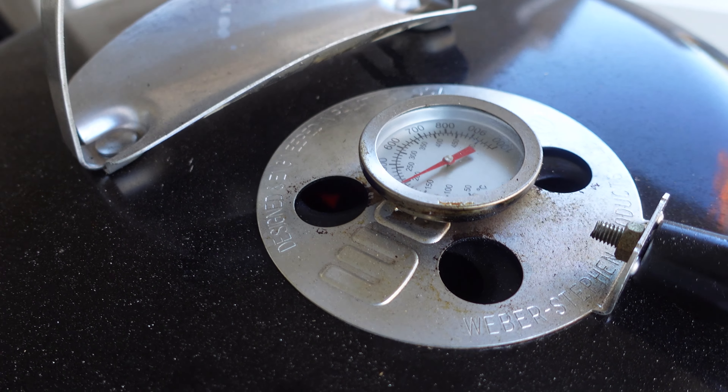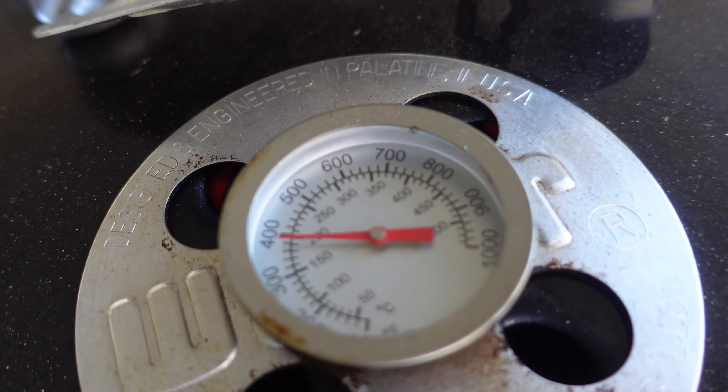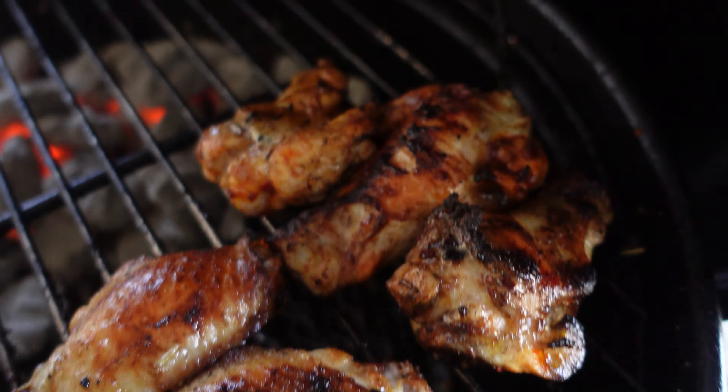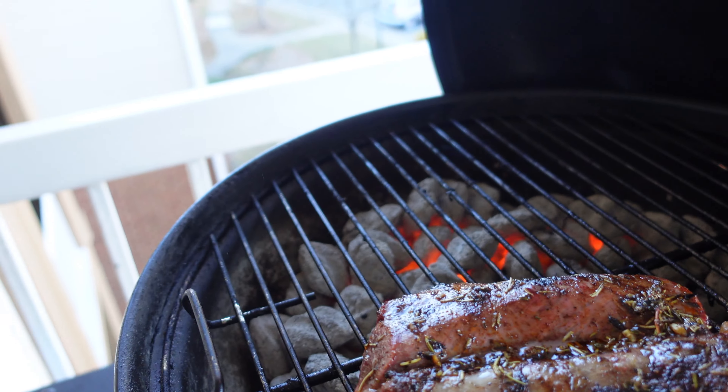I'll be right back — I'll take everything off the grill and show you how to make the toasted garlic bread, just stay tuned. Let's take a look. Wings look ready. The lamb looks ready as well. That smell, man — smells amazing.